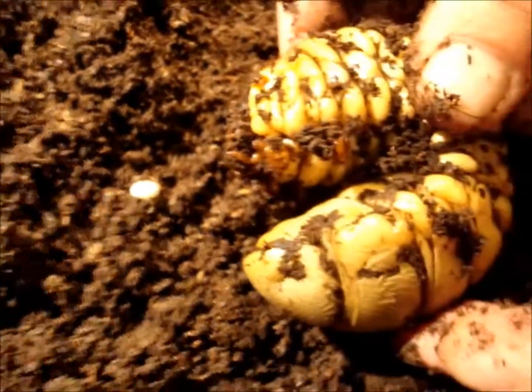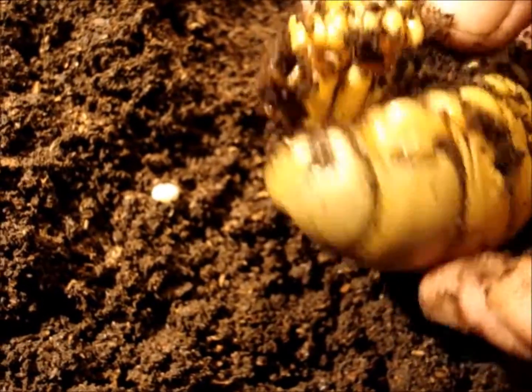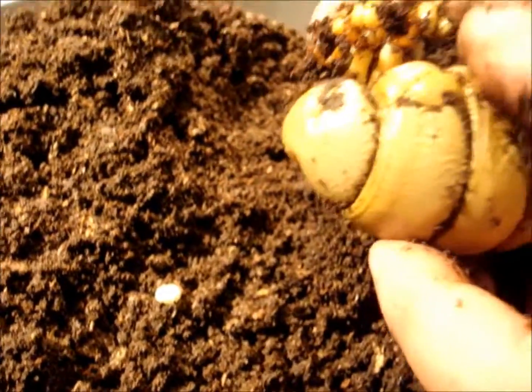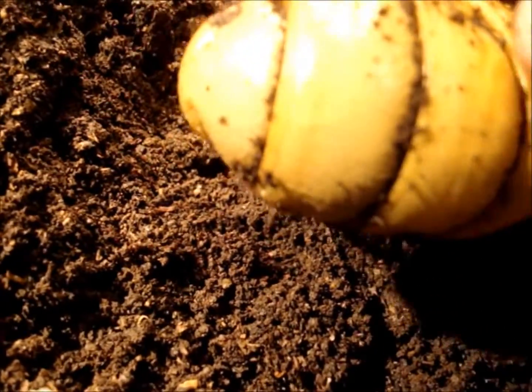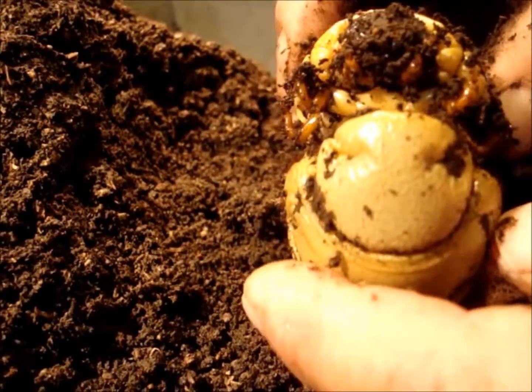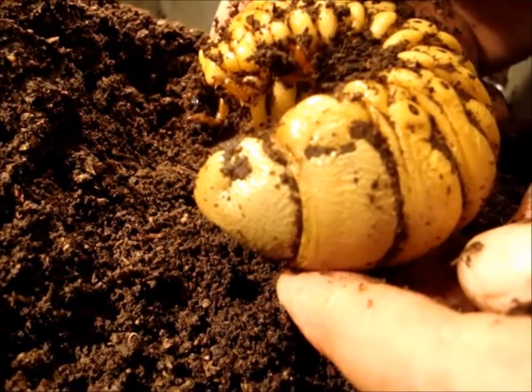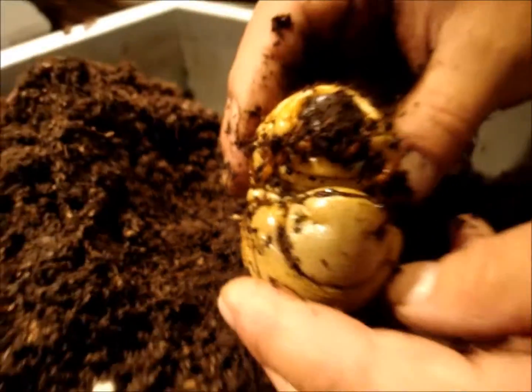If you compare the egg with the big larva, you see how incredibly fast they grow. The skin is wrinkled a little bit — you can see that on the larva. This wrinkled structure on the skin means the larva will pupate soon, so we have to prepare a nice place where she can pupate.